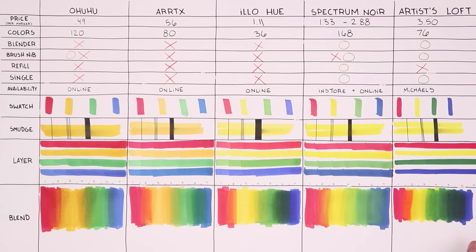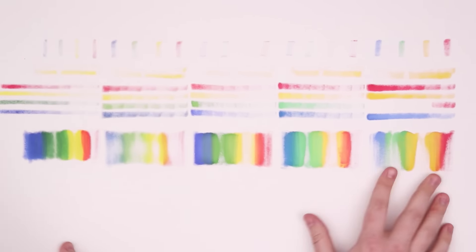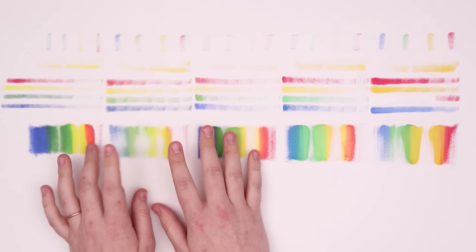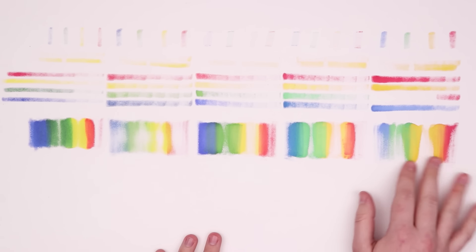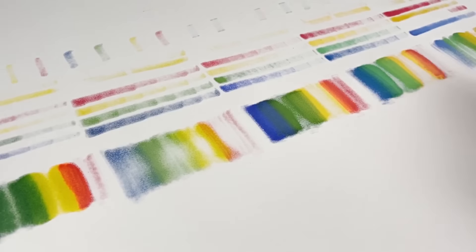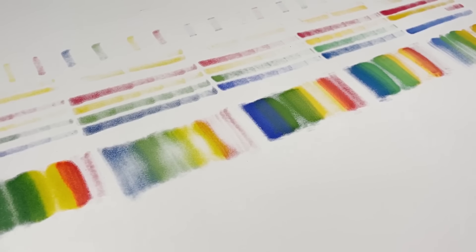One last test: looking at the bleed on the back of the paper. Spectrum Noir shows really good quality. Artist Loft bled the most. Ohuhu didn't do too badly. Artex is a surprising wild card — for a lesser-known Amazon brand, it's doing pretty good.